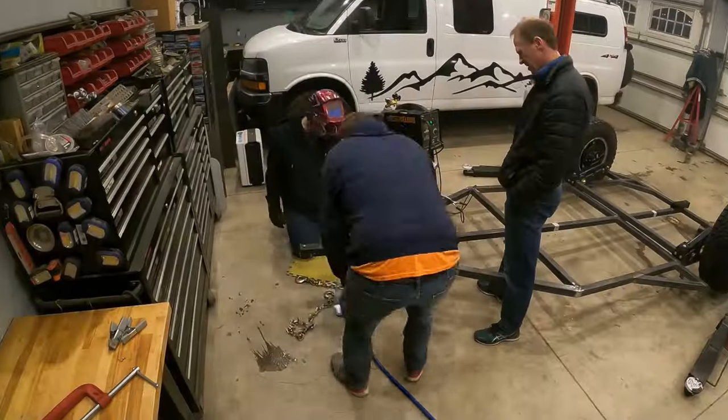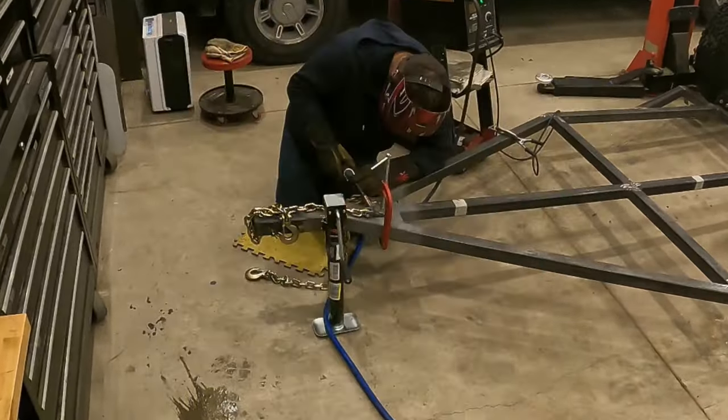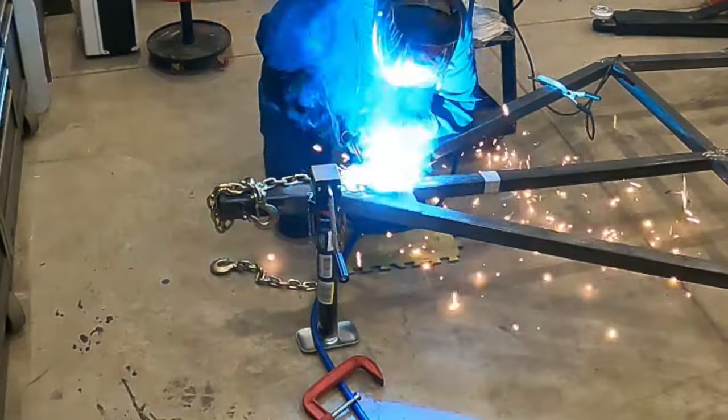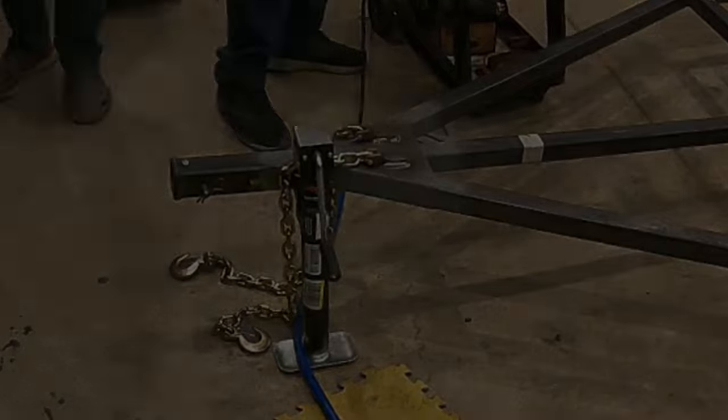Besides painting and wiring, the only thing left to do to the tongue of the trailer is install the safety chains. I went with a weld-on style safety chain, and since my friends were still here, they helped weld it on, and then they helped flip over the trailer so I could get started on the fenders.